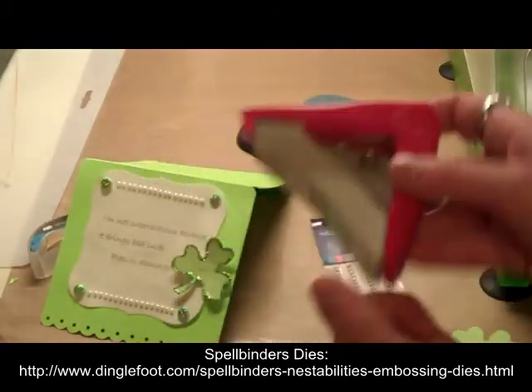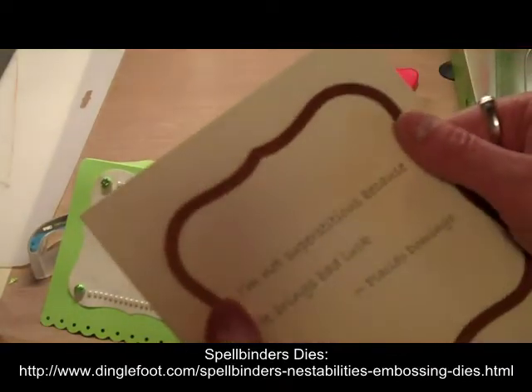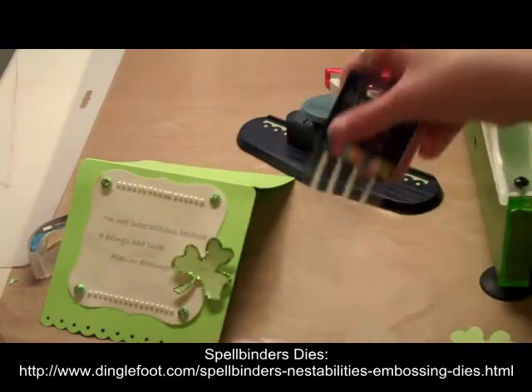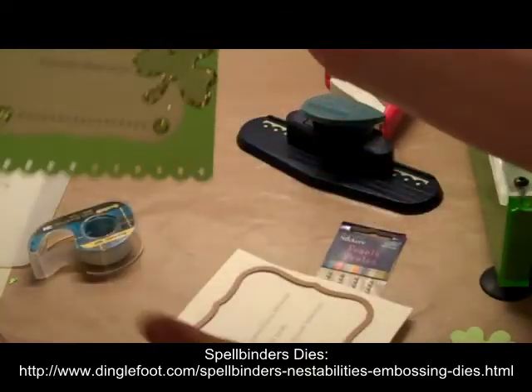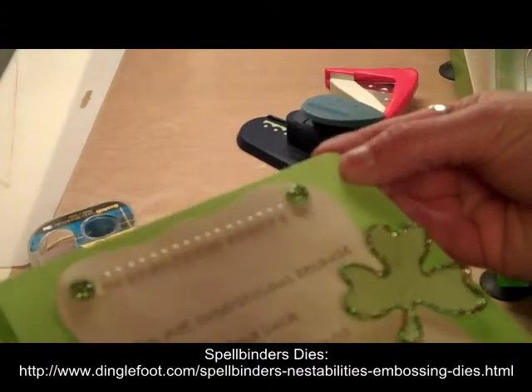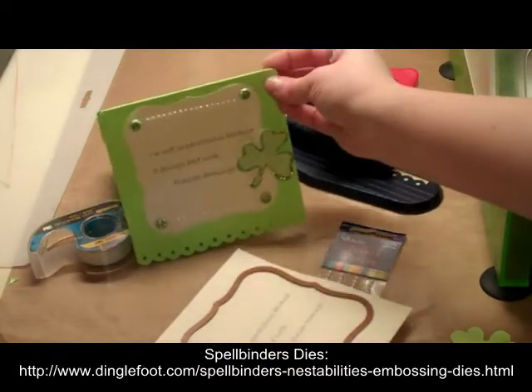The reason I'm going to use the corner rounder is because my Labels die has a rounded shape on the edges and it'll just make the card match a little bit more. I think I'll also add some pearls like I did on my example card — just a line of adhesive pearls that brightens up the card just a little bit. Let's go ahead and get started.